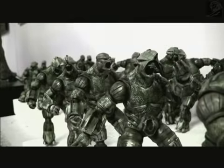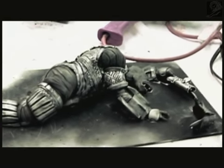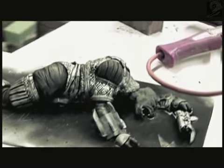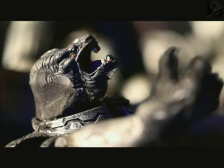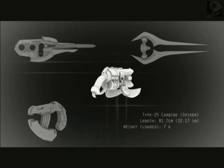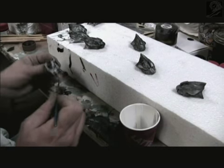Finally, our enemies were also rendered with extraordinary detail. Covenant corpses that had been recovered after the battle provided the models for their creations. To complete the picture, authentic Covenant weapons and armor specs were accessed to fully outfit the warriors.